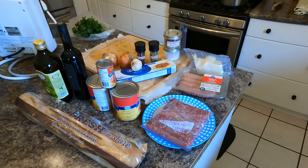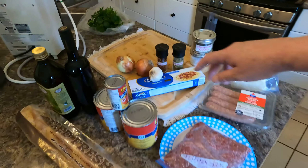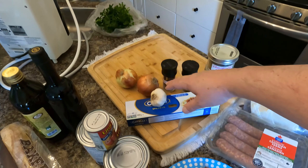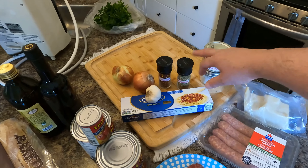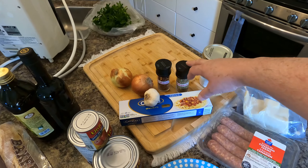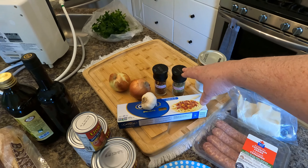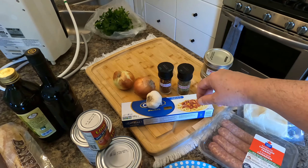Here are the ingredients — again, everything is substitutable. We're going to start out with a couple of onions; I've got a couple of smaller ones here but you can use a large one if you want. Some fresh garlic. Obviously some salt and pepper. I love oregano — it's great in lots of things and it's also one of the best antivirals out there. They say oregano oil is one of the best things for killing viruses, so something good to keep in mind.